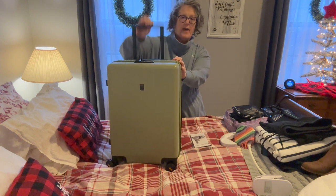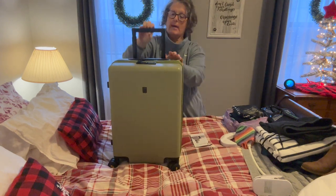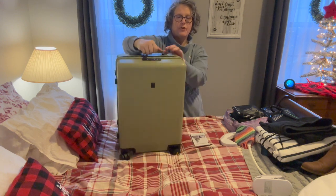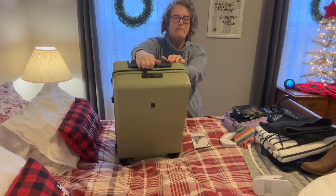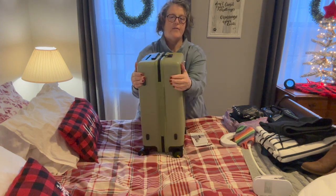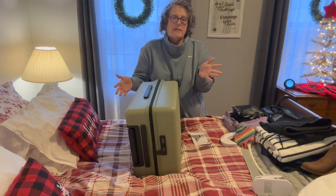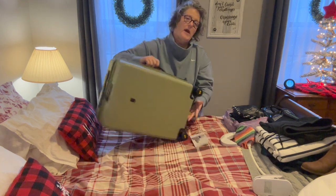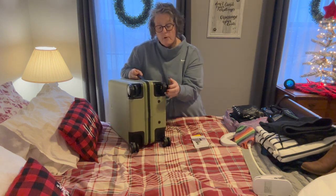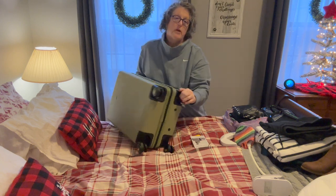The handrail is aluminum. Got to push the button. This is your top handle and it goes back down, which I love — it doesn't stick out. Same thing on the sides: they come out, they go back down. You have your feet on the back so it can sit on its side. It does have the 360-degree spinner wheels, which are really smooth and they almost feel like a roller skate or skateboard wheel and they're super smooth to roll.